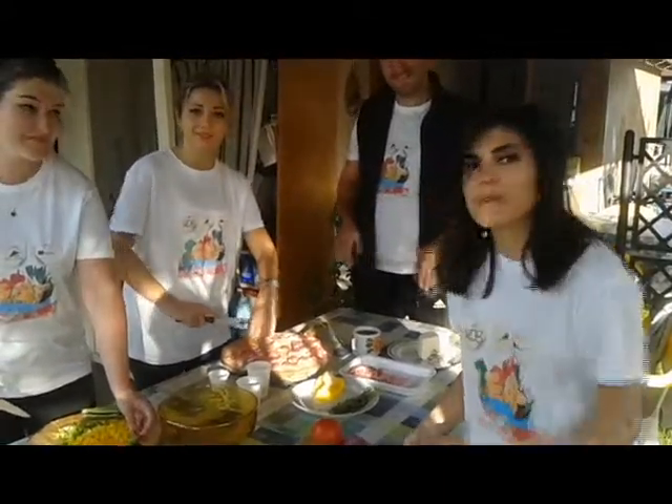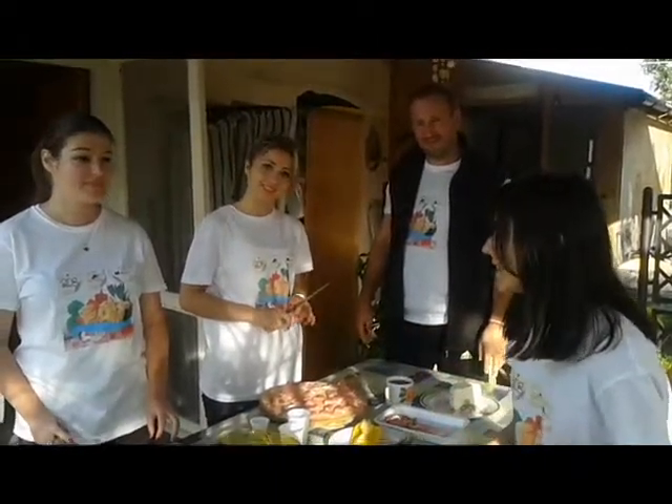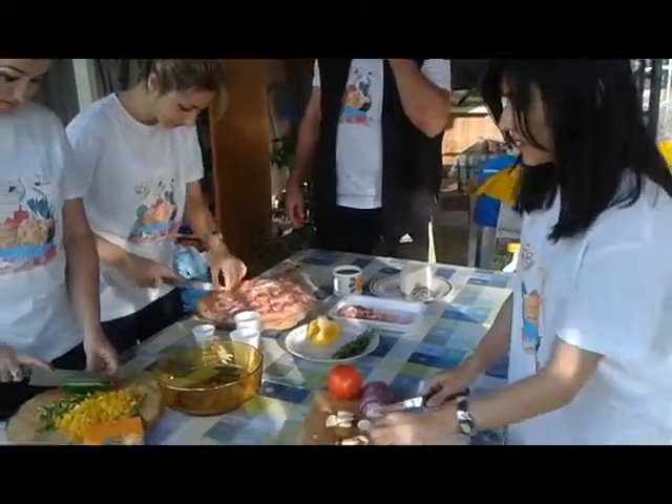Hello guys, we are the Romanian team: Gabriel from behind the camera, Ankita, Lolo, Ilya, and Alexa. Today we are going to present to you the Romanian Tochitură made with healthy ingredients.